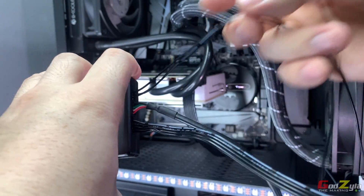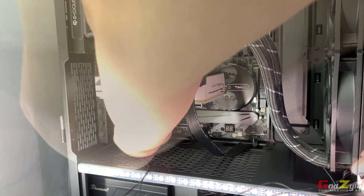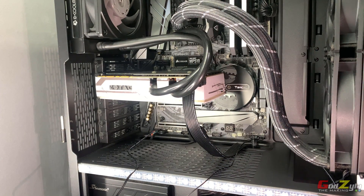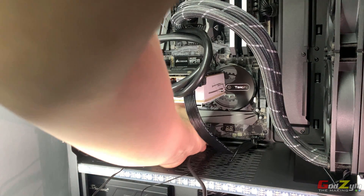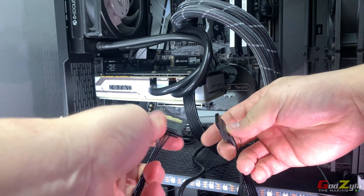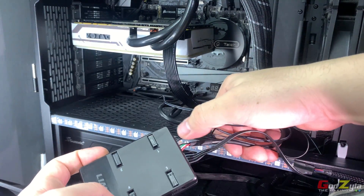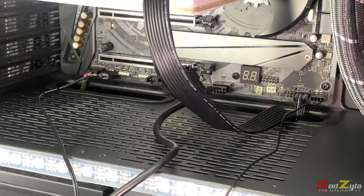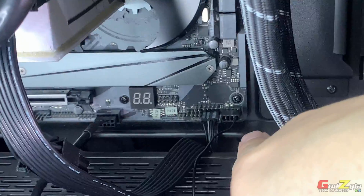I'll secure everything tightly, then connect the ARGB connector and the fan header. Next, the USB cable is connected to the USB header on the motherboard — this is where L-Connect passes control through the motherboard to the unit. Last but not least, the SATA cable supplies power to the unit. Once connected, do a double check — make sure all cables are connected properly, including the ARGB, USB, and fan header on the motherboard.